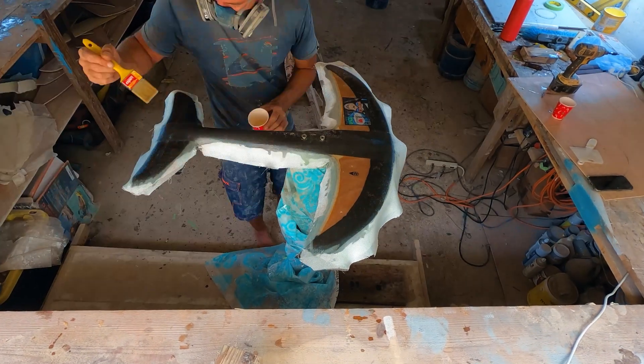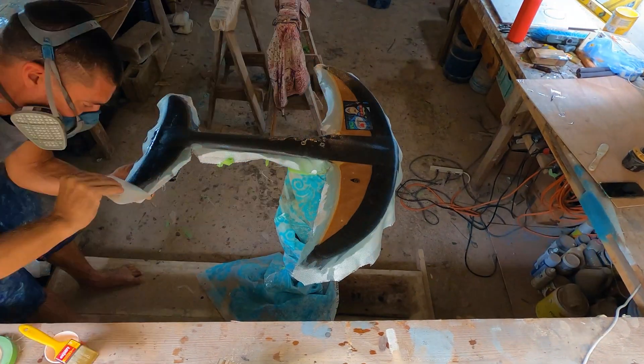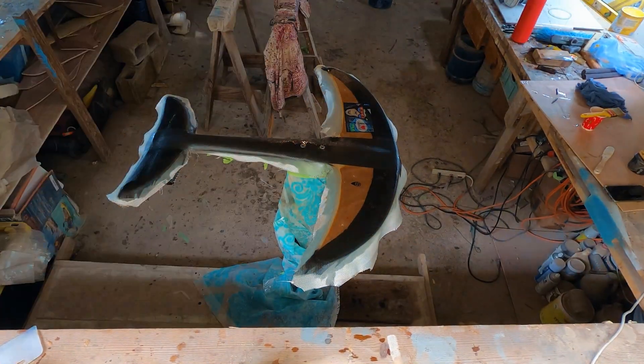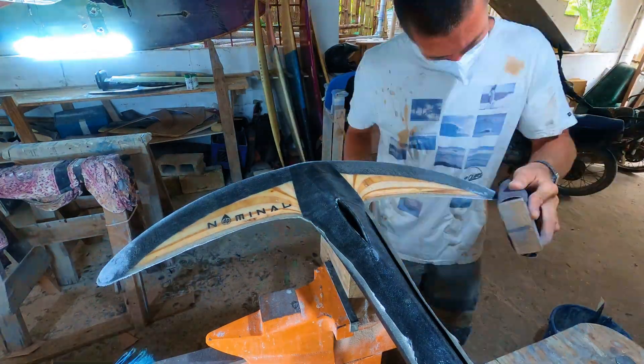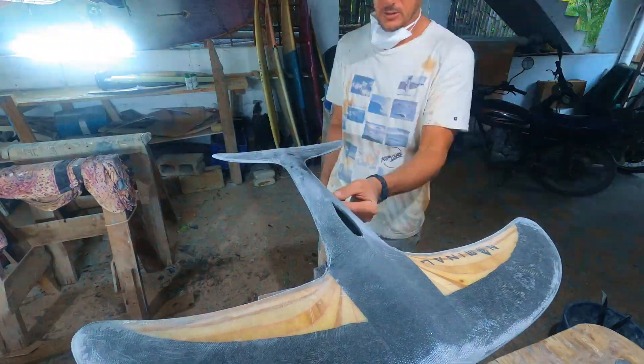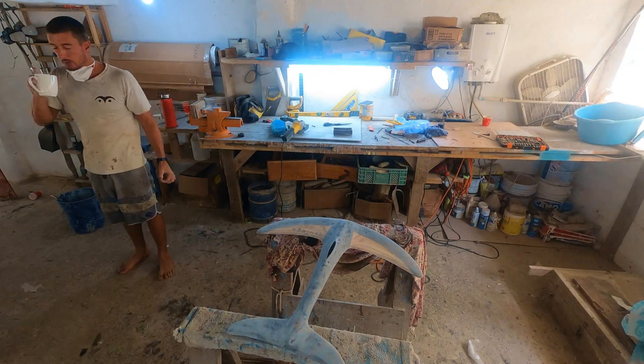Once all the layers were saturated, I tightened the M8 bolts into the fuselage to create perfect indentations into the layups. With all these layers, the foil required one final shaping session to clean up any imperfections and refine the foil to its final shape.